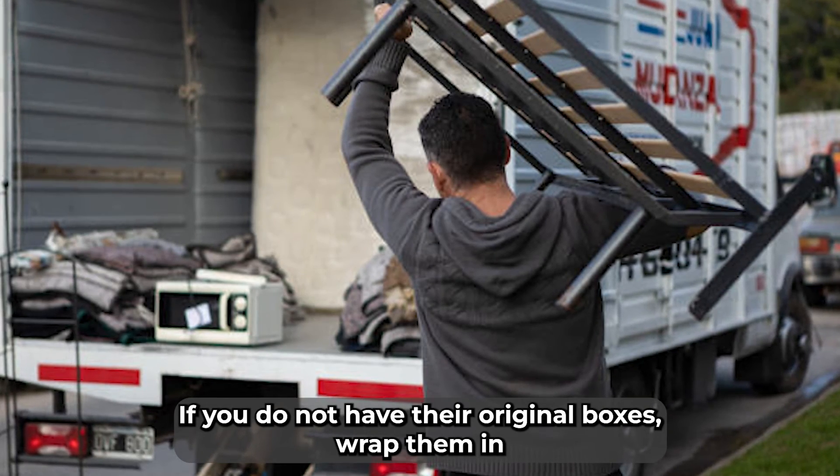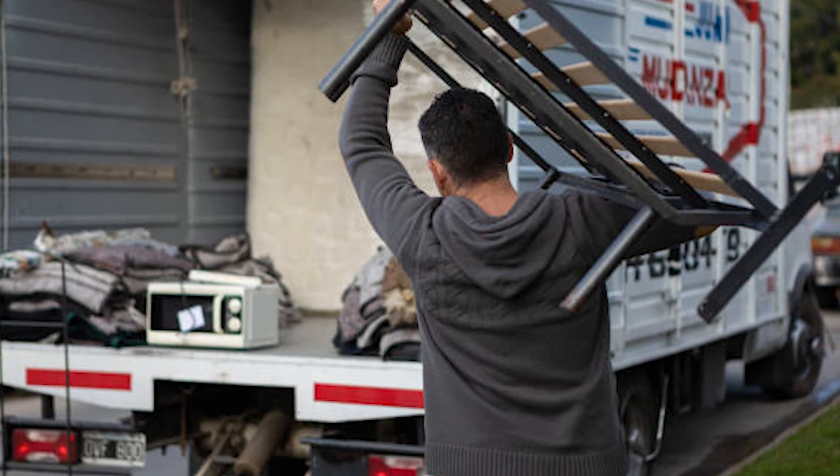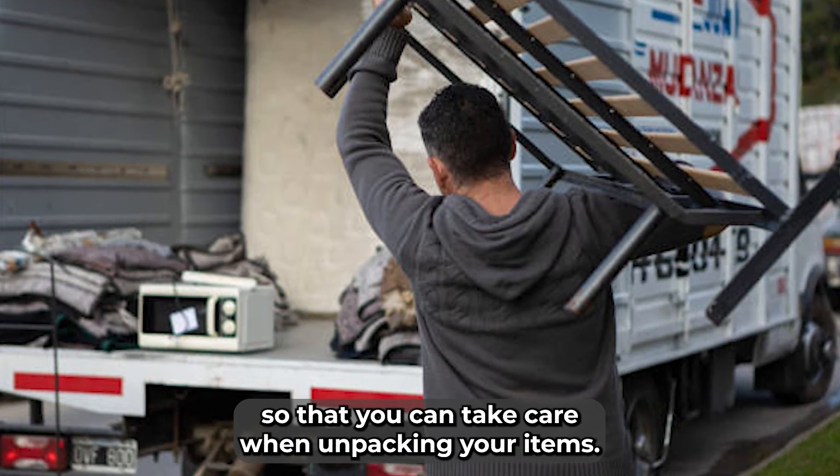If you do not have their original boxes, wrap them in bubble wrap or newsprint that is secured by packing tape. Be sure to label what is inside of the wrapping paper so that you can take care when unpacking your items.